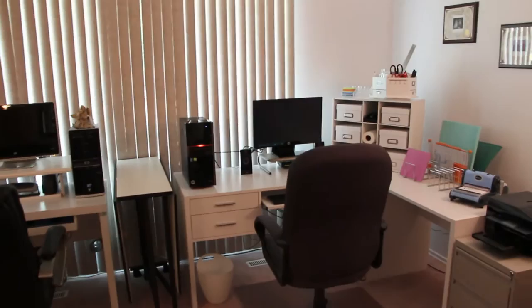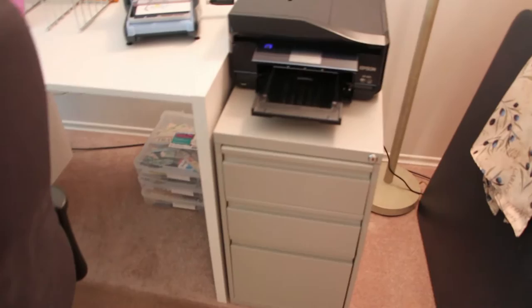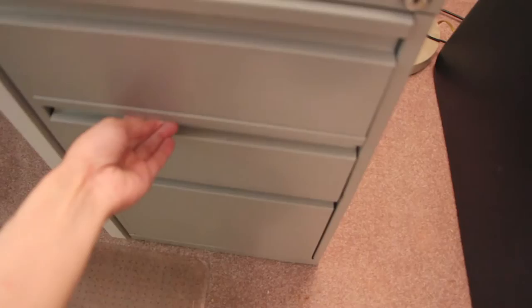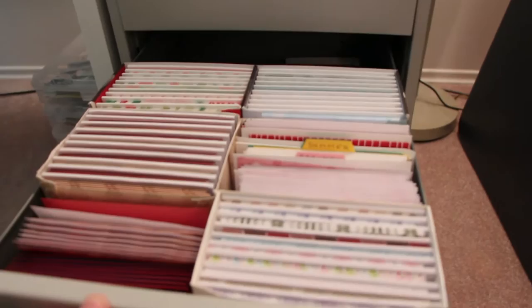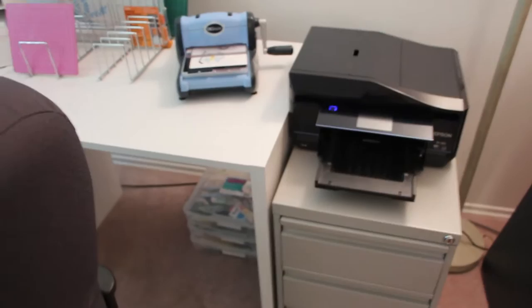This is my desk. Starting over here is my filing cabinet. I'm still working on organizing it. This is where I keep my note cards for mailing smaller art. I've put tabs on all the different pages. And then this is the printer. Some of my drawers are not organized quite yet. Under here I have some current projects.